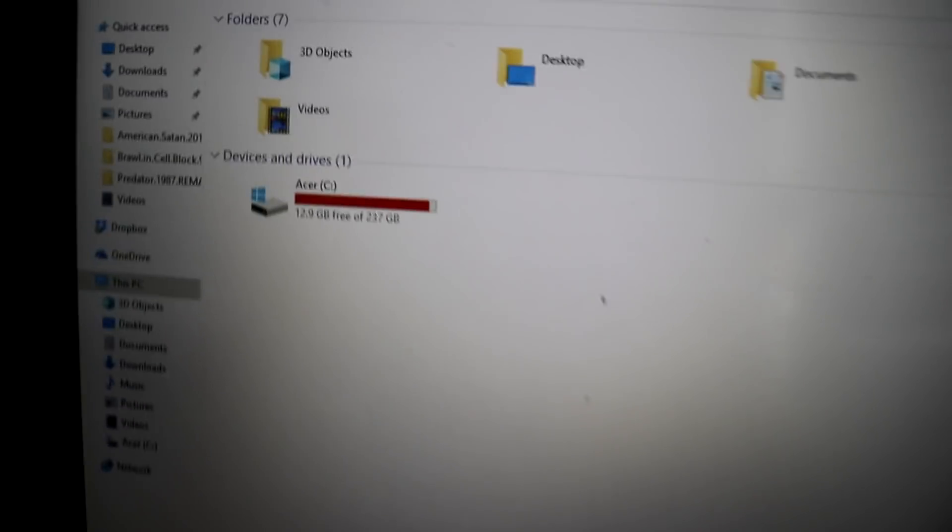Hi. This is the Nitro 5. I used this laptop for about 6 months already, and unfortunately this laptop only has 256GB of SSD space. That's why I'm running low on space already.